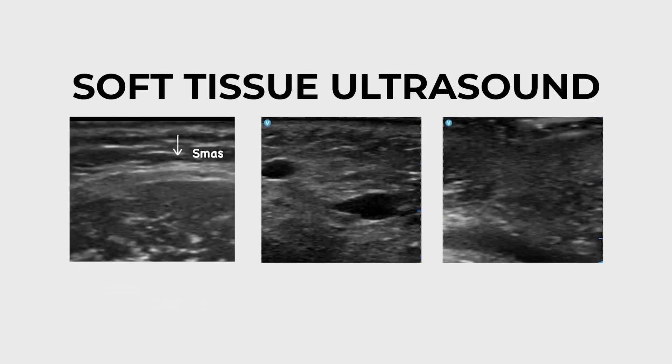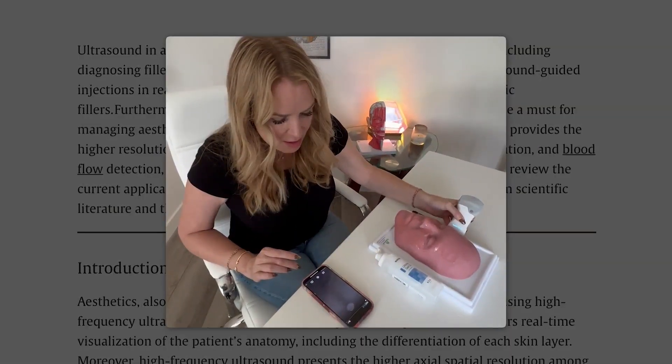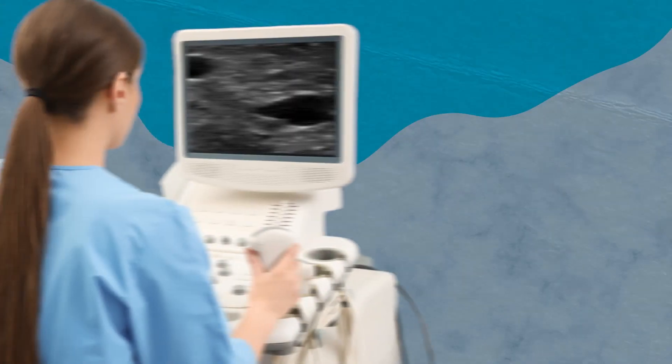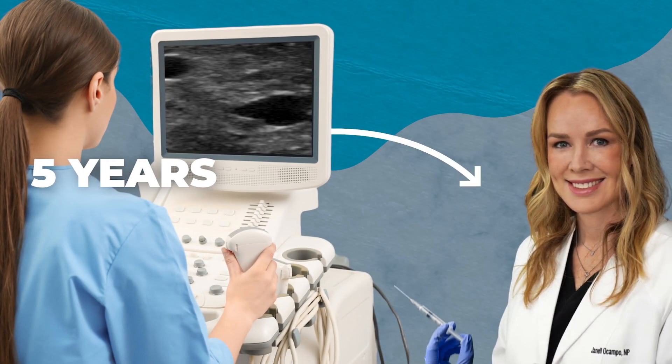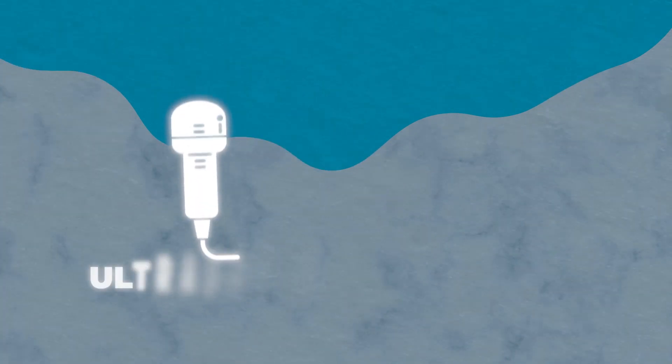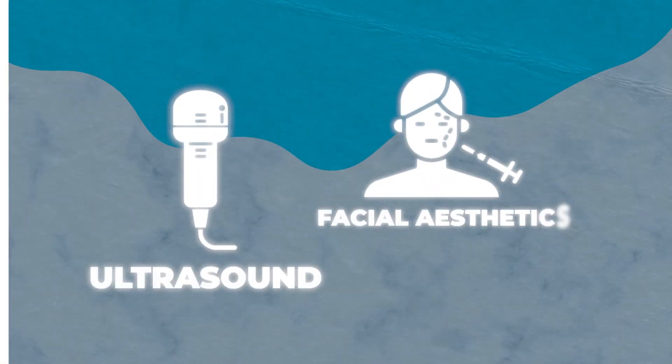When I first heard about soft tissue ultrasound for aesthetics back in early 2021, I quickly tried to find information on the internet so I can teach myself how to scan the face. I didn't find a whole lot of information at that time. The reason I was so excited was because I worked as a trained sonographer at a local major hospital for close to five years prior to going into aesthetics, so I was really excited about combining ultrasound with facial aesthetics.